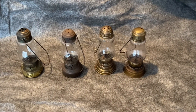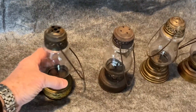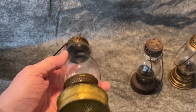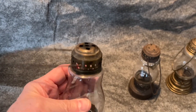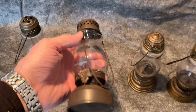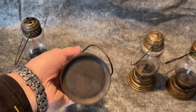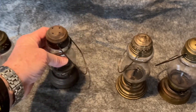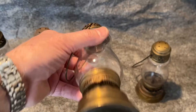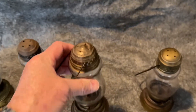Here is a collection of these small skater's lanterns. They are all unmarked and all a little bit different. The glass is good on all of them and they are complete, but none of them have any markings. I assume they are old.